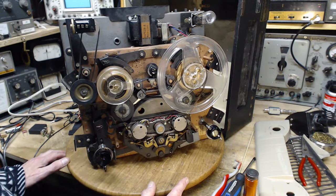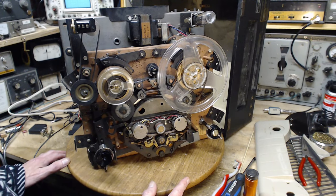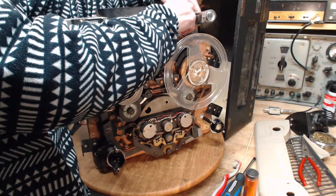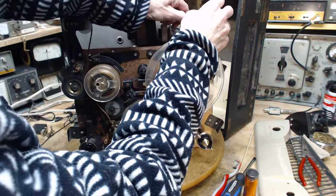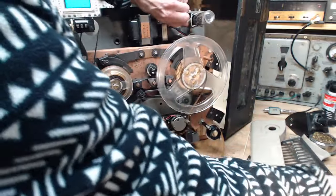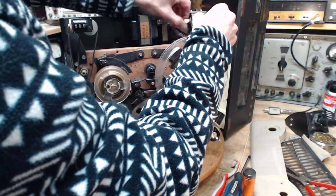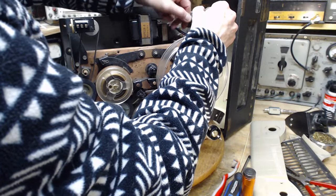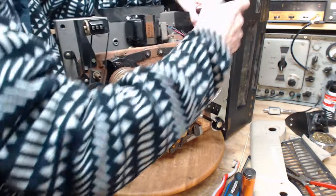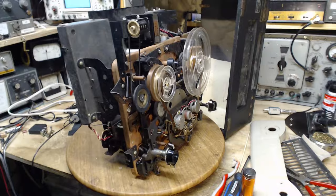Too bad. Hey, maybe we should test that magic eye! Should we test the magic eye? It's really clipped in here — wow, that ever stuck. The reason I'm going to test this is because my tube tester is all set up for doing a magic eye, so we can do it.